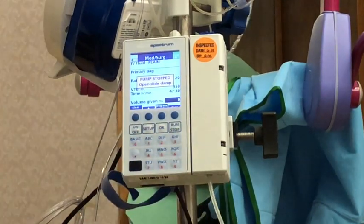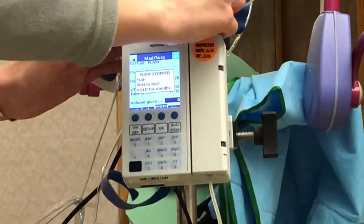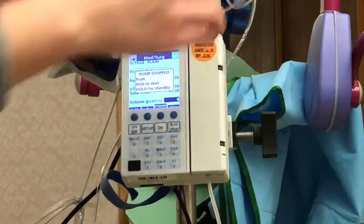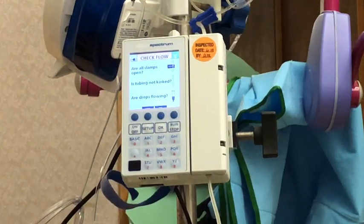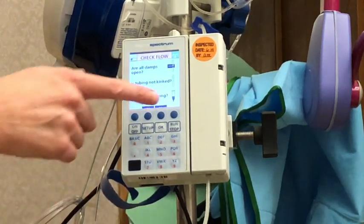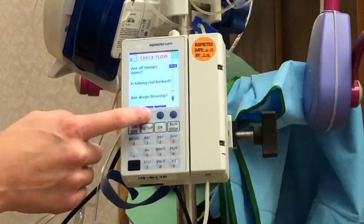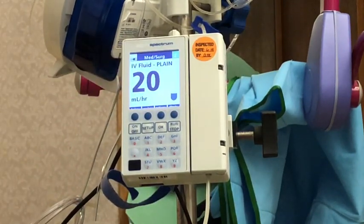It's going to tell me that I need to open my slide clamp and release the one up here. Open that, make sure that's open. Then I'm going to hit run and it's going to ask me again to check all my connections and make sure everything is open — and it is. It'll ask you to look for drips in the chamber, and they're there, so I'm going to hit yes. Then it's going to tell you what's infusing.